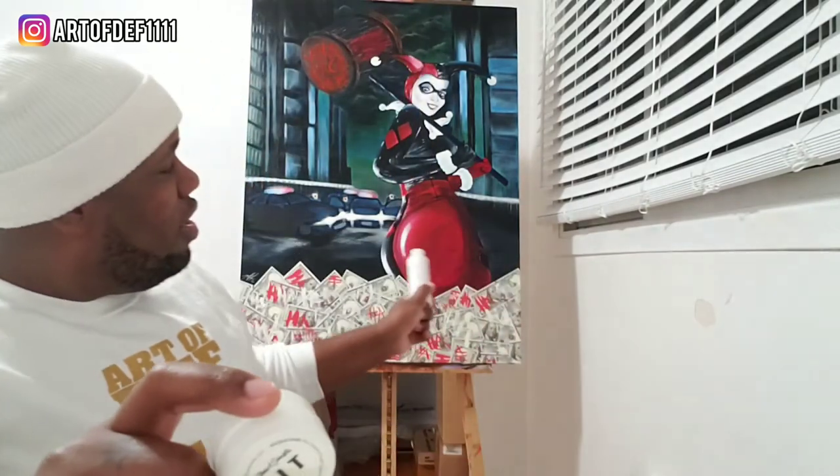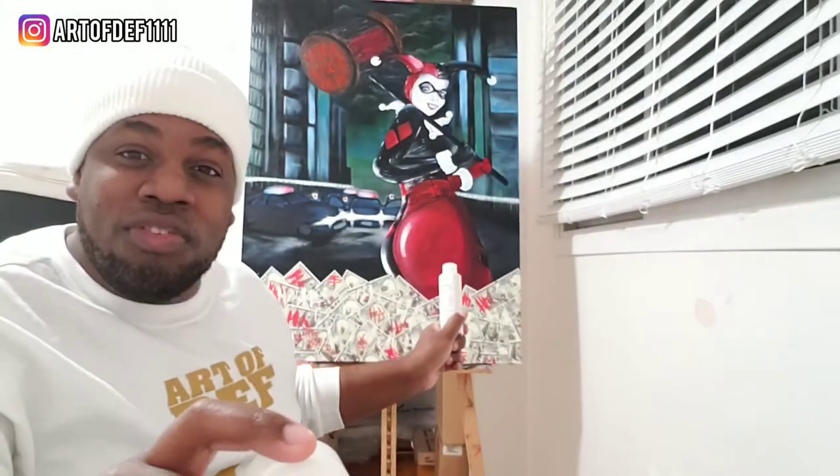Today we're going to be looking at this product right here — LIT, the world's glowiest glow paint, well, pigment. You mix it with this super base, and then it becomes a paint. I'm going to take you guys through my process of how I used it, and also how I applied it to Harley Quinn and the results.